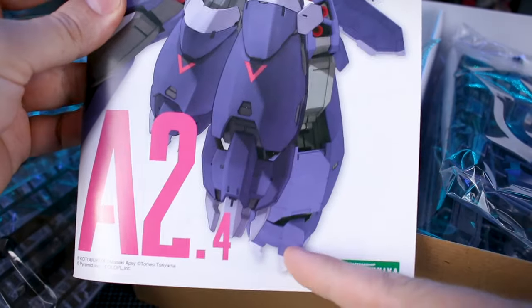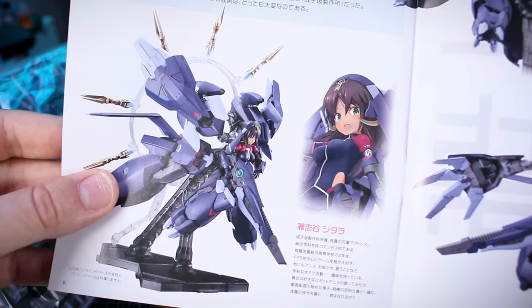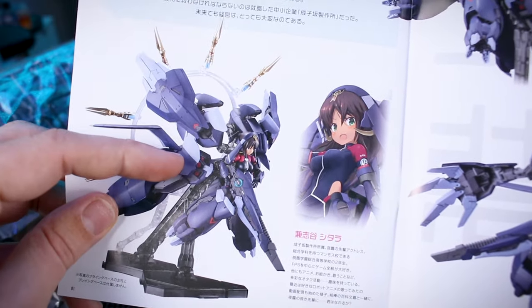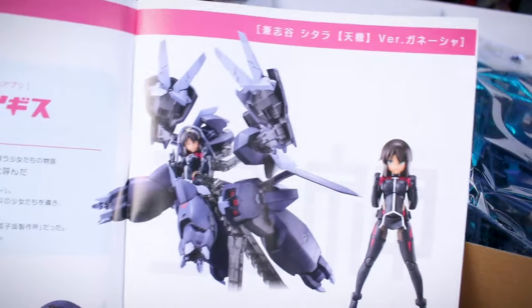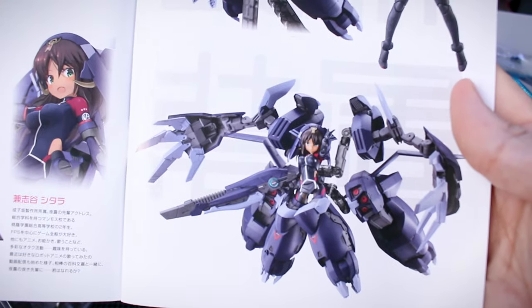I first want to take a look at the instruction manual, which features the same artwork as the front of the box wrapping around to the other side. It's a pretty thick manual going all the way to page 40 for the last page. Going back up to the front, we've got some information about the Alice Gear Aegis crossover, another character illustration, and images of the built and painted kit showing off different poses.